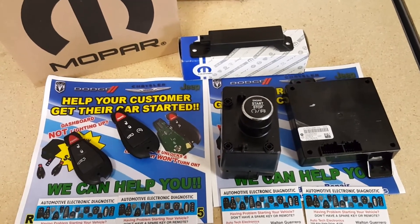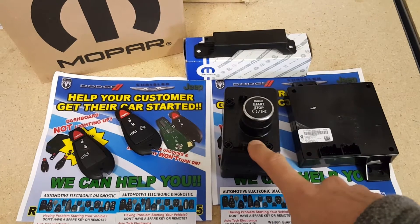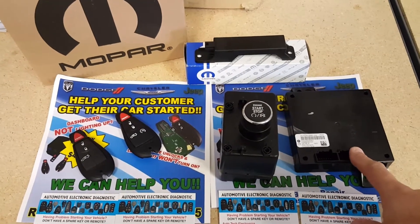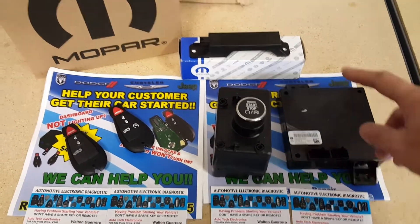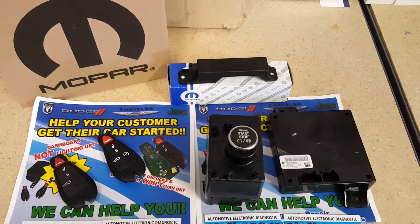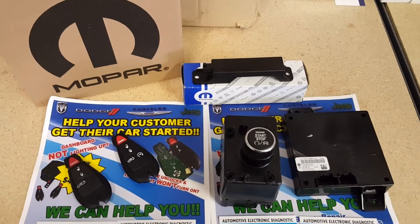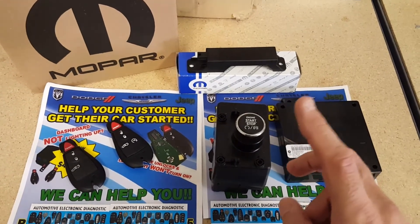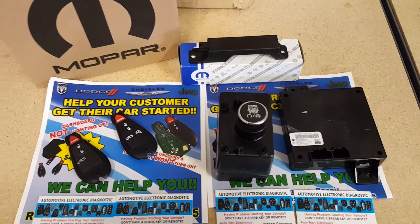This first generation proximity push start system has various components. It has the wireless ignition node, or WIND for short, and the PEM — the passive entry module — which in the Challenger is located underneath the glove box. It also has a couple of antennas that send a burst of signal looking for the remote ID. The information is processed through the PEM module, and if it matches what's stored, the vehicle gets the okay to start.